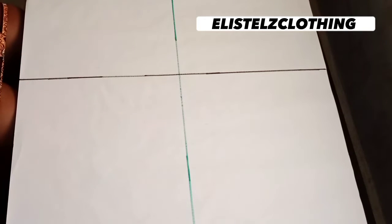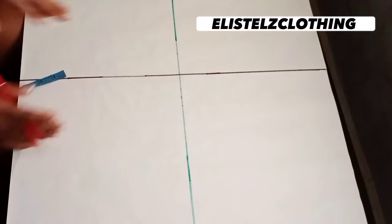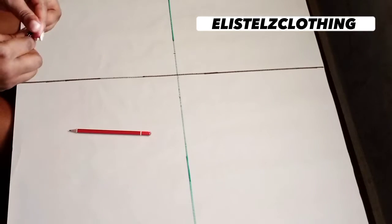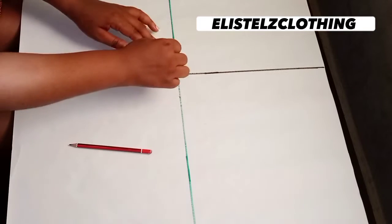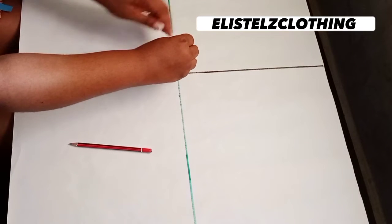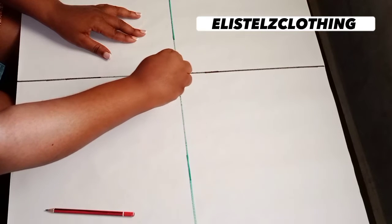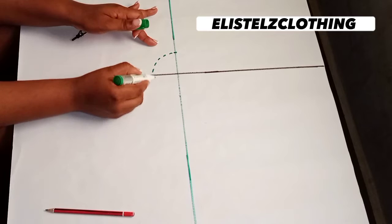Now let's jump into the actual flounce drafting. From the center I'll go away by two inches and make a mark. Note that the actual width of the flounce I want, including allowance, is four inches. So from the center point I'll place my tape and mark two inches. I'll come in with my compass and connect from that two-inch mark back to the other side, forming a half circle — one leg on the two-inch mark and the second leg on the center of the pattern paper. I'll go ahead and form the semicircle and highlight it with broken lines so we can see it better.